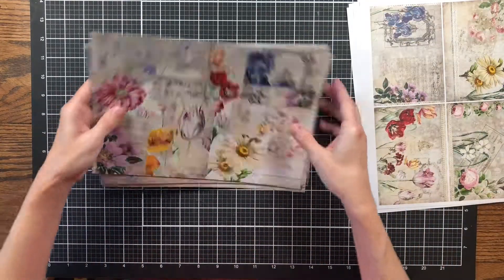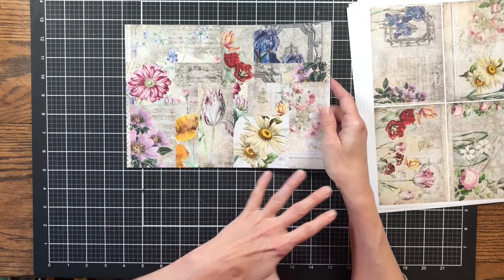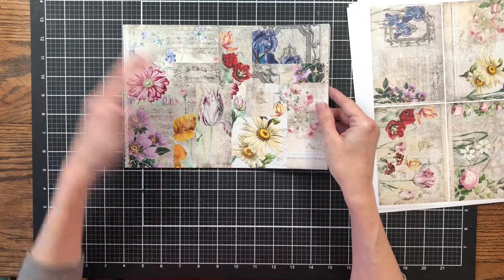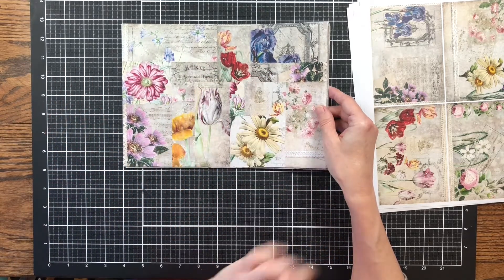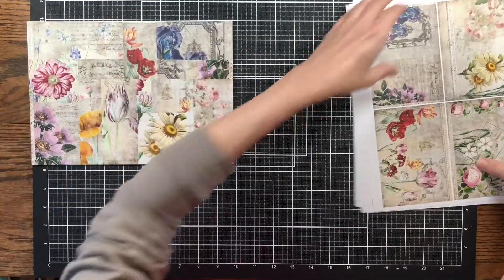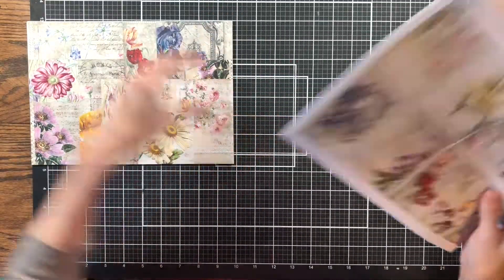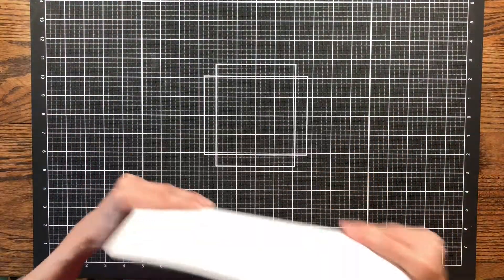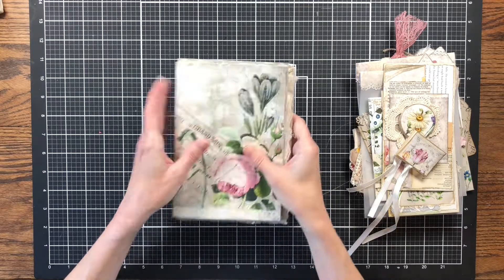I'm looking forward to getting started with this journal — I'm excited about it. I've already been making a few floral things because with this kit you can use all types of flowers: it's not just roses, you've got daisies, irises, and tons of different flowers. I already have some embellishments made up, so now I'm just going to get started on this journal.